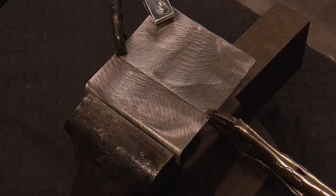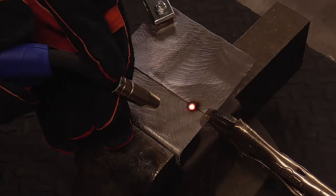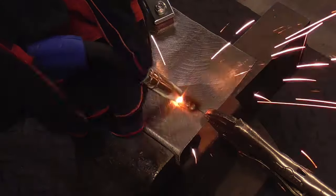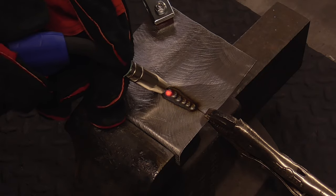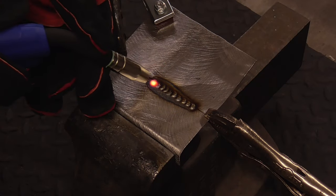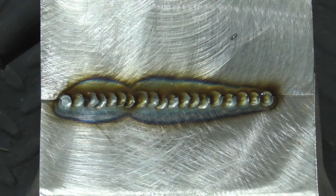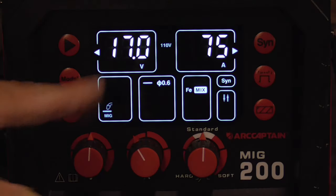With the same settings, we'll try a lap joint. Here's a close-up shot of that weld after finishing, and here's the backside of that weld. And last, we'll try butt welding — we'll turn the heat down just a little bit, down to about 65.